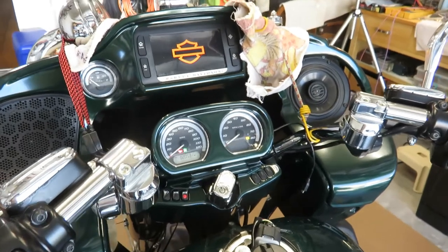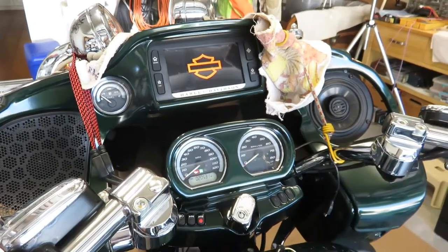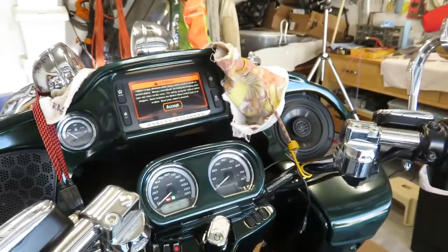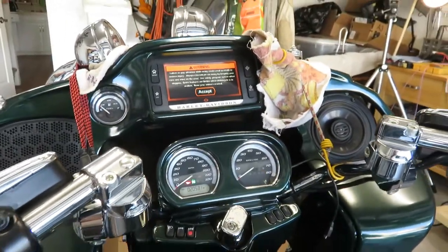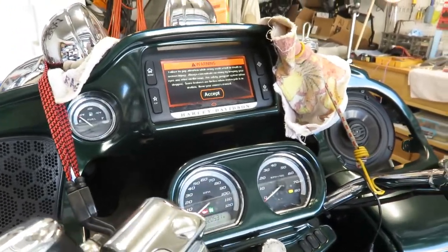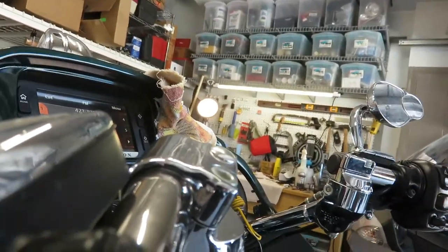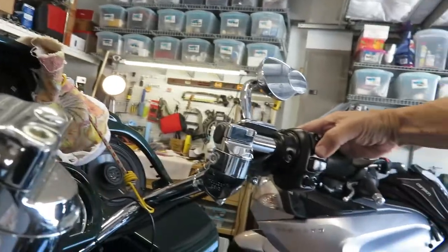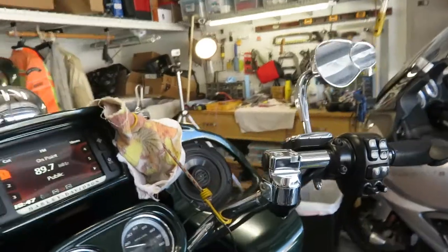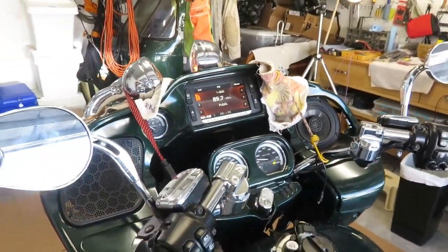The radio was working — that's good. The radio is coming up fine. I'm going to have to hold the clutch in for the camera. Let's see what happens. We have liftoff!